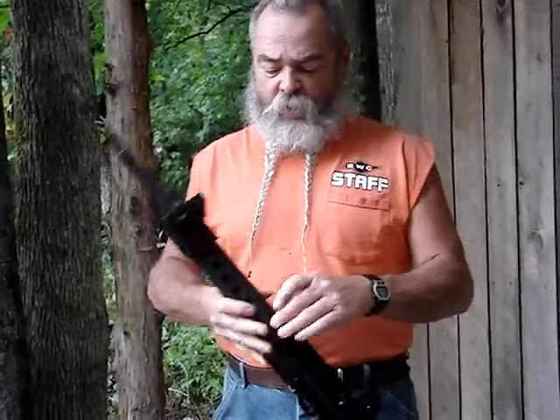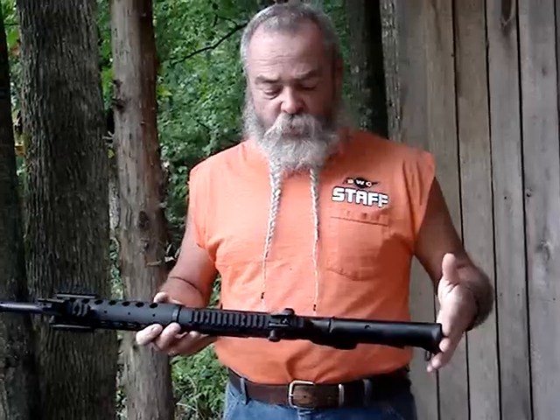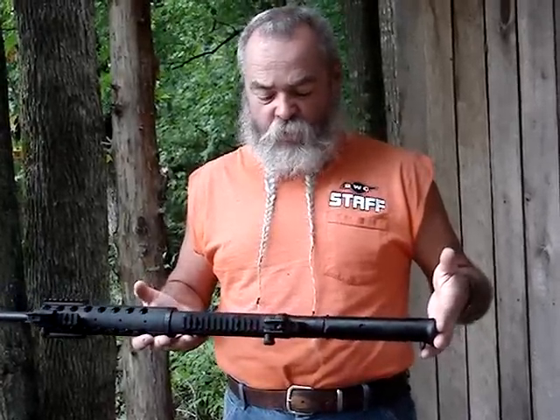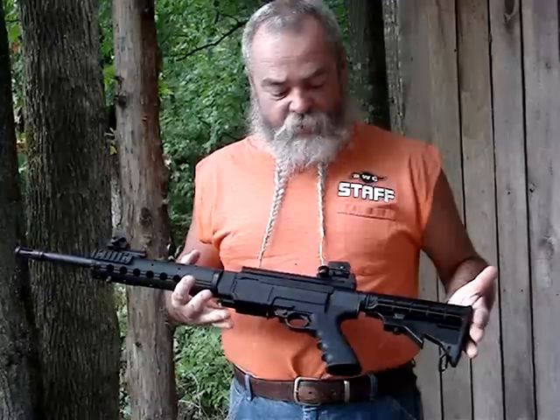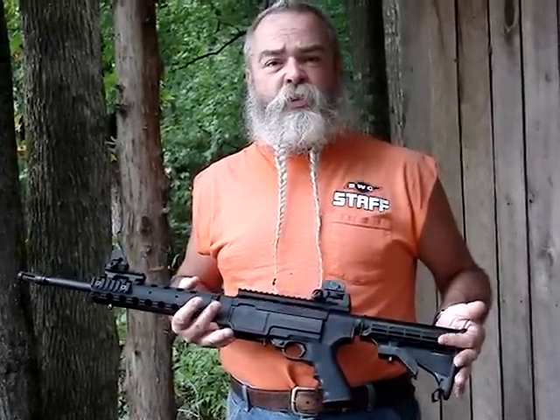It's got a barrel support right here under the barrel, but it attaches just like a 10-22 barrel, so any aftermarket 10-22 barrels — such as those lightweight ones from Tactical Solutions — will fit in there and work. It's a dandy little rifle. Feels like an AR-15 but it's got the reliability and accuracy of a 10-22.